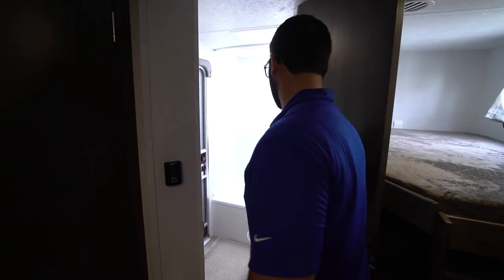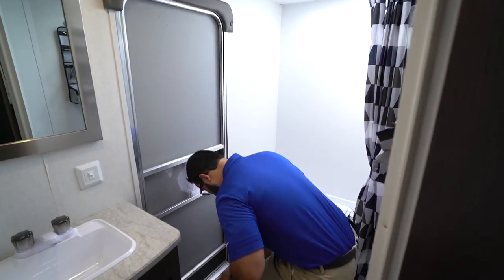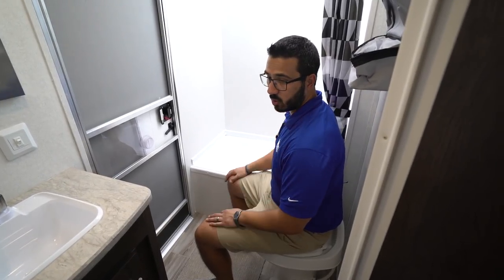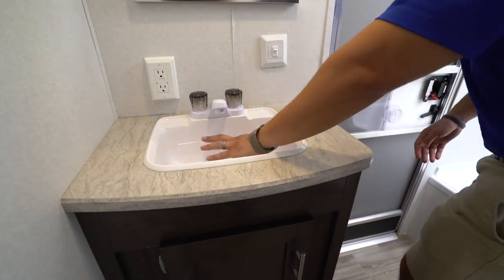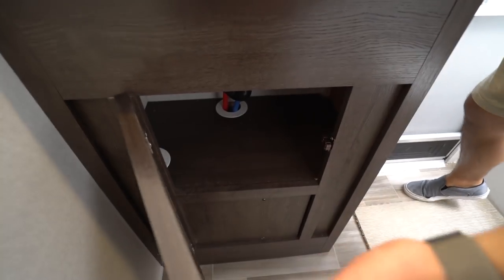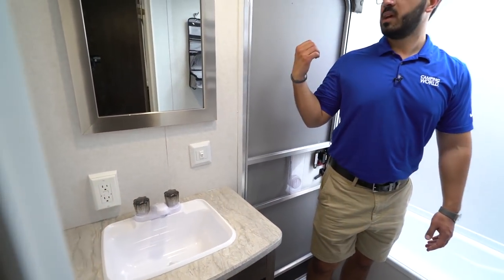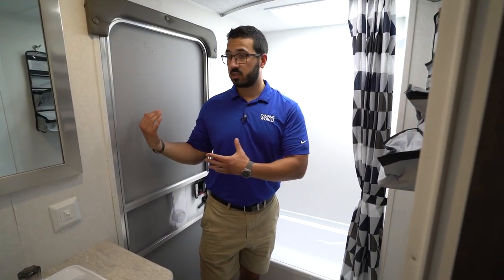Right here is the bathroom. As we walk into the bathroom, you will see the toilet right here — plenty of room both for my legs as well as my shoulders. You have your sink top right over here, which is a large bowl, so you have plenty of room to wash your hands. A little bit of storage right there underneath, and you also have your electrical outlet mirror right up top. This secondary entrance is awesome in a bunk model because the kids or guests can just come in, do their business here, and head right back out without bringing dirt throughout your entire RV.